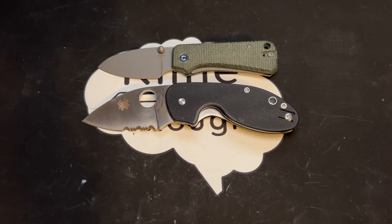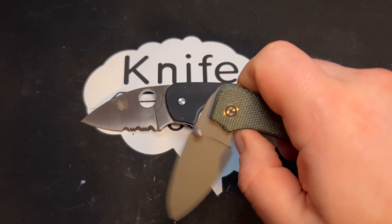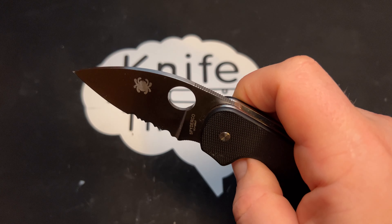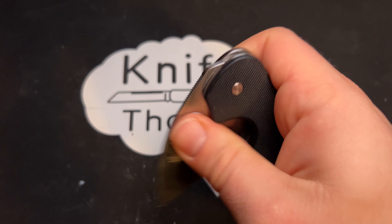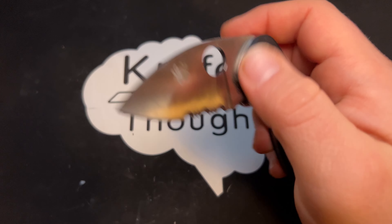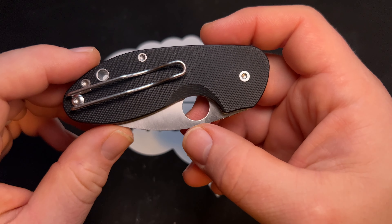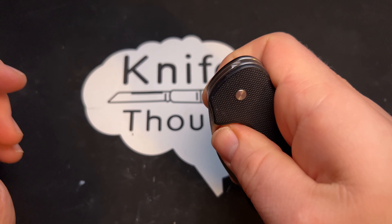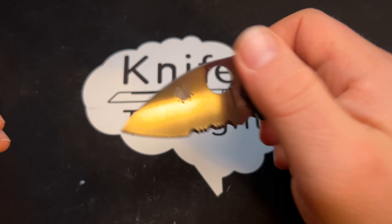Unlike something like the Wee Banter or the Civivi Baby Banter, which run on bearings, these value folders generally run on washers. While they probably would break in enough to be drop-close smooth if that's something you care about, these generally, from my experience, are not — so you do have to kind of push the blade closed. This was actually in my car overnight and it got really, really cold, so that's probably not helping the action. But it definitely isn't drop-close like a knife that had a ball-bearing pivot would be.